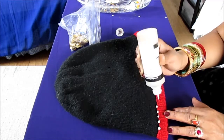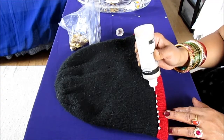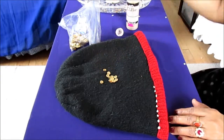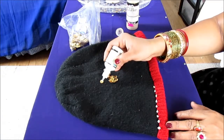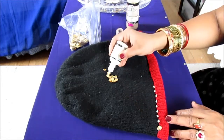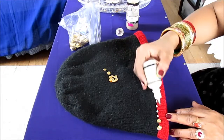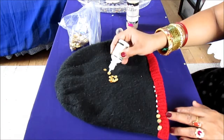Do not put too much of this glue because we want to just show the sequins — we don't want too much glue showing outside. You just take a little bit of the glue paint, put your sequins upside down, push it, and make sure you don't push down too much because we don't want to show the glue or the paint — we just want to show the sequins.